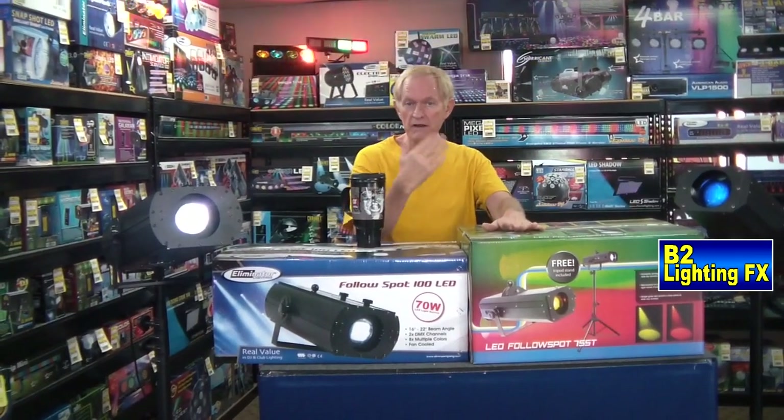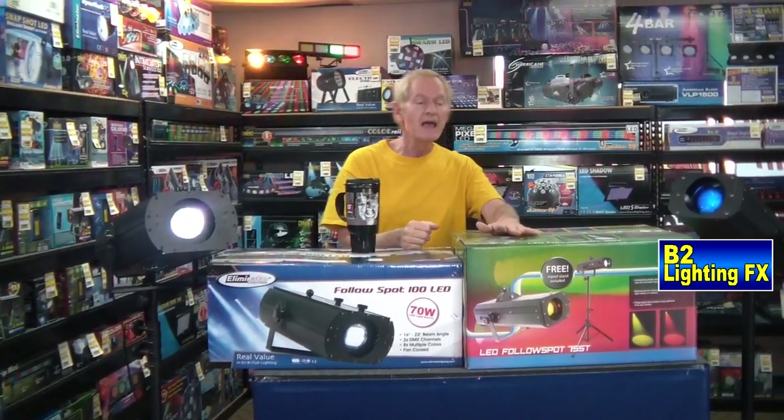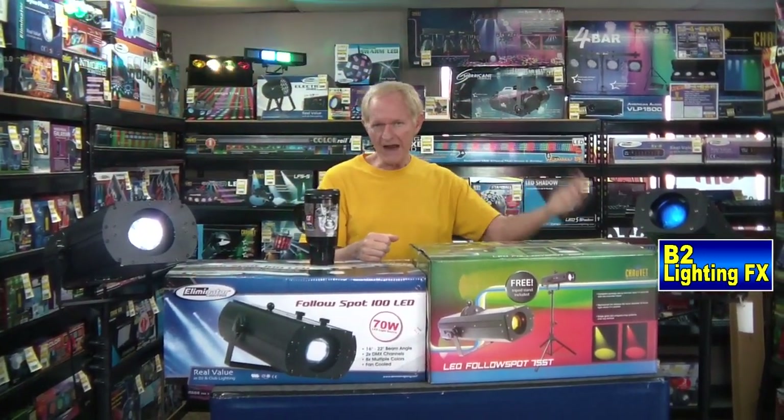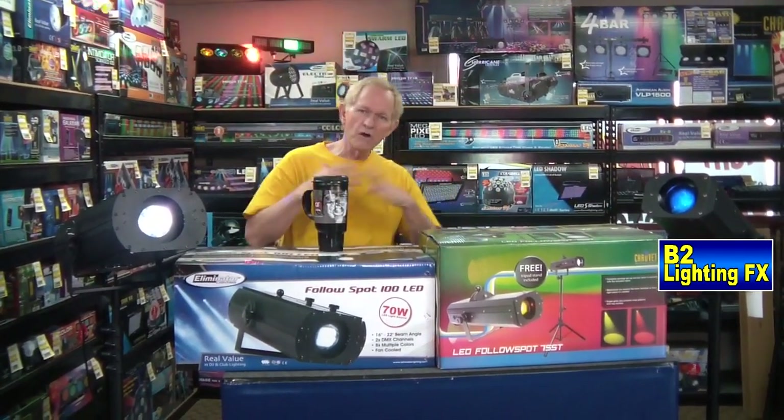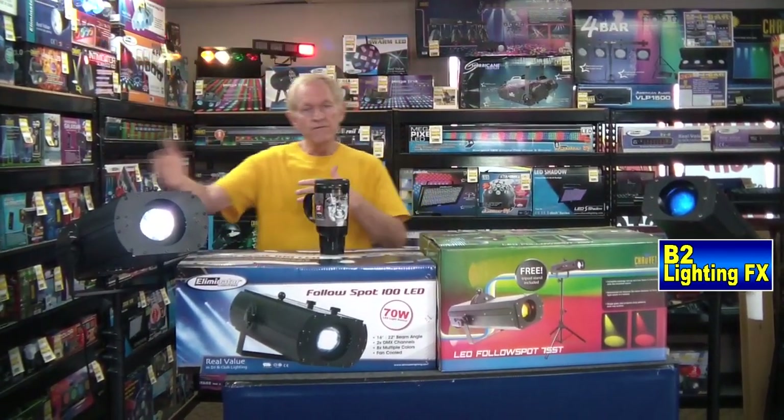I was talking to someone in customer service at Chauvet, and I asked how to solve that problem. He said what you do is fade it out as you're closing the iris so that you can go to black. With the Eliminator unit, you don't have to worry about fading it out — you can just go full black.